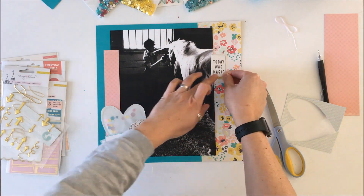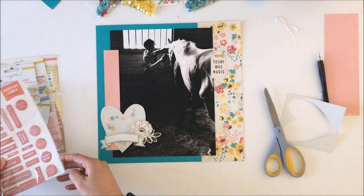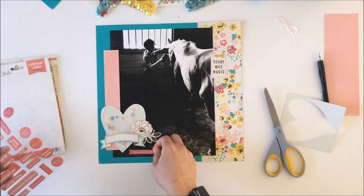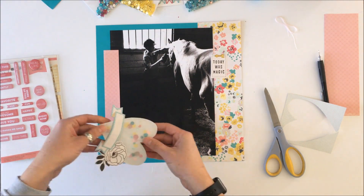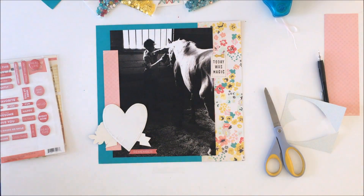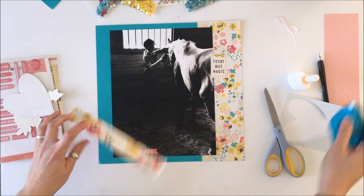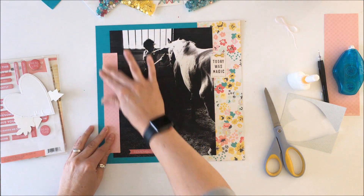I trimmed out the packaging and preserved what was left that said Lawn Fawn, so I knew those arrows came from Lawn Fawn. These are some stickers from Le Studio — it's that brighter pink found in the florals on the right-hand side — and I thought it just tied everything nicely together.